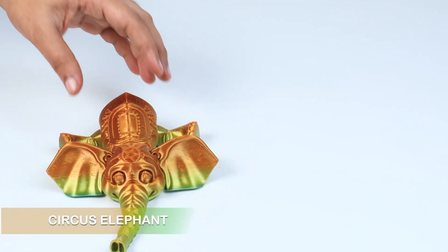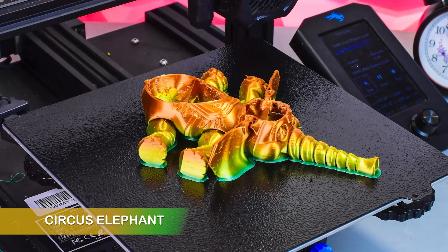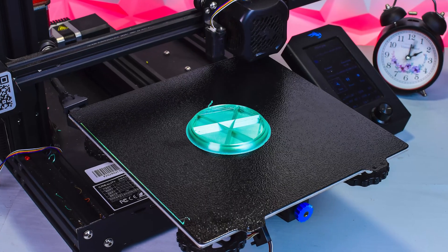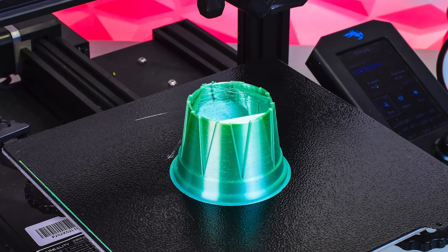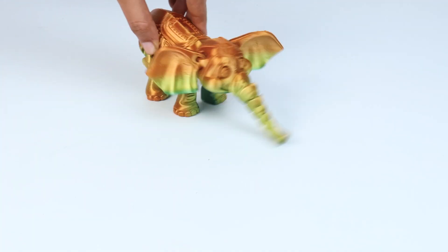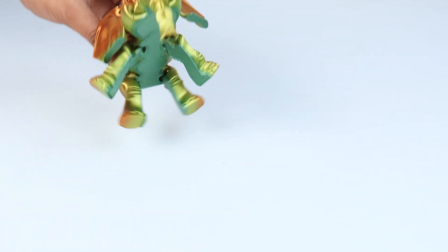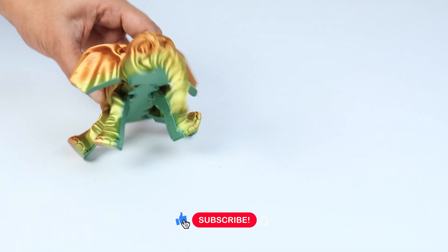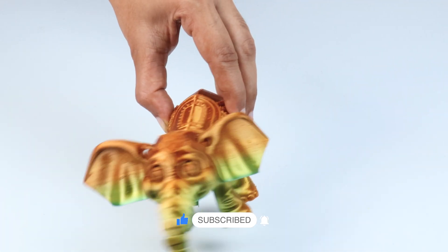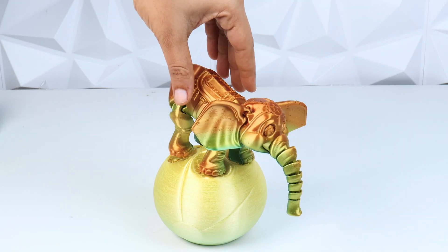This is a cute circus elephant. The articulated design makes it easy to move. Look at the amazing performance of this cute elephant.